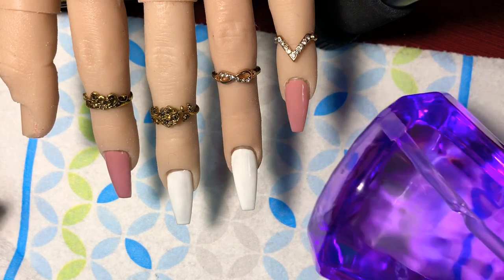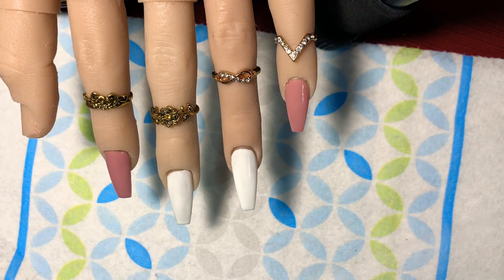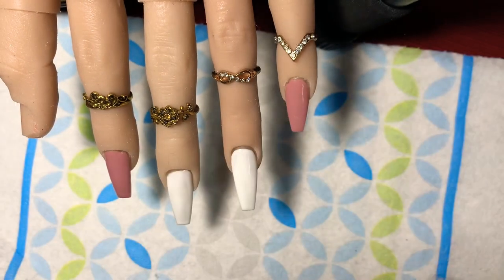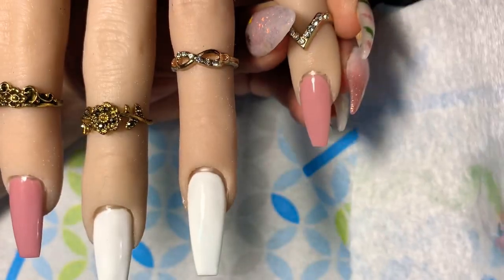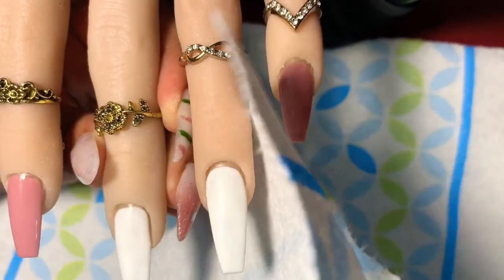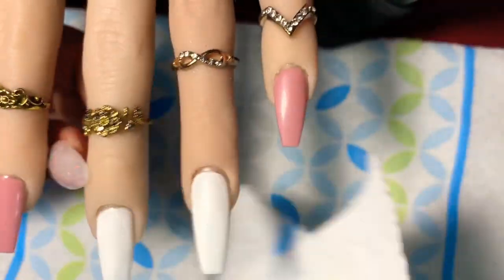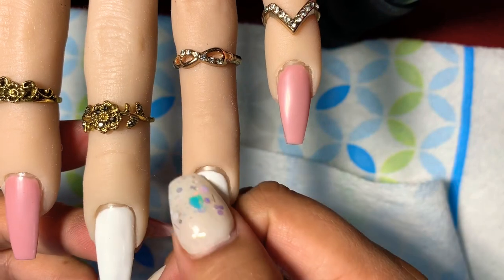Before stamping, we're going to use alcohol to remove the tacky layer on those gel nails, because you can't stamp over tackiness — it's just not going to look great. Use lint-free wipes; I'm using the Viva napkin brand. Rub over the nail a few times and it should turn matte. You'll know it's ready when the nails feel kind of rubbery — once you feel that, we're good to go.